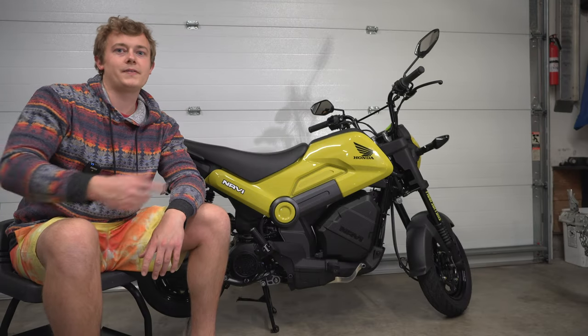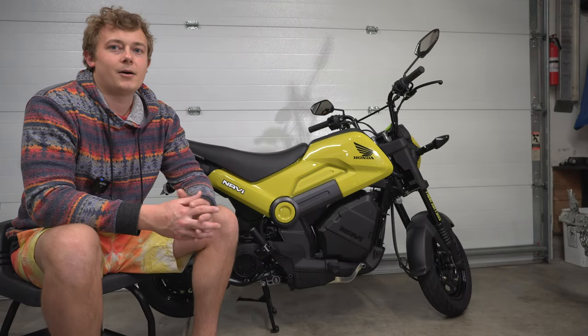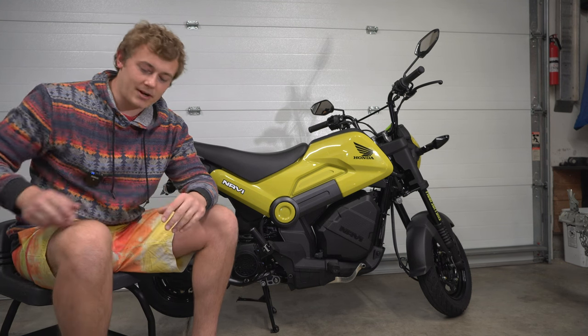Alright, what's going on guys? Today we're going to be changing the oil in the Honda Navi. We've already let it run on the center stand for a couple minutes, so we're going to go ahead and get started.